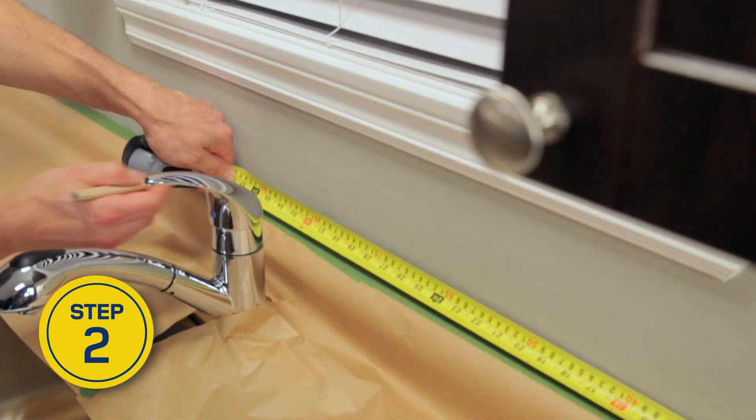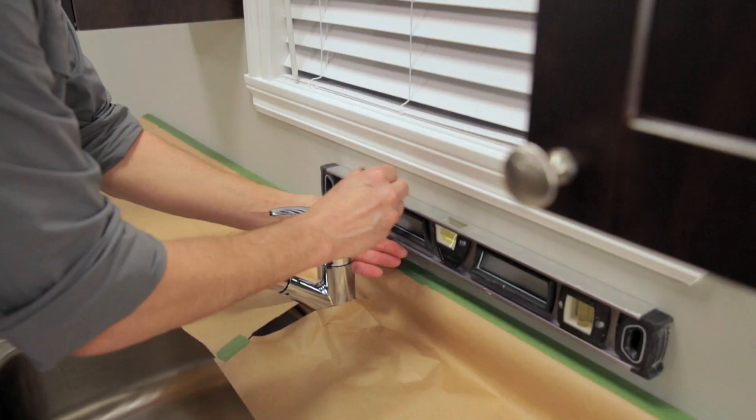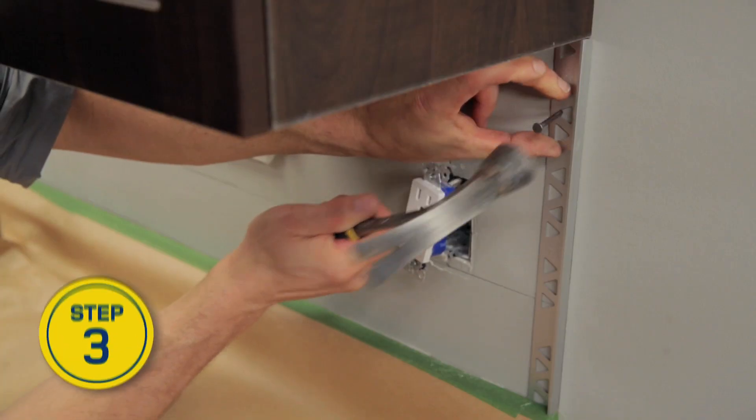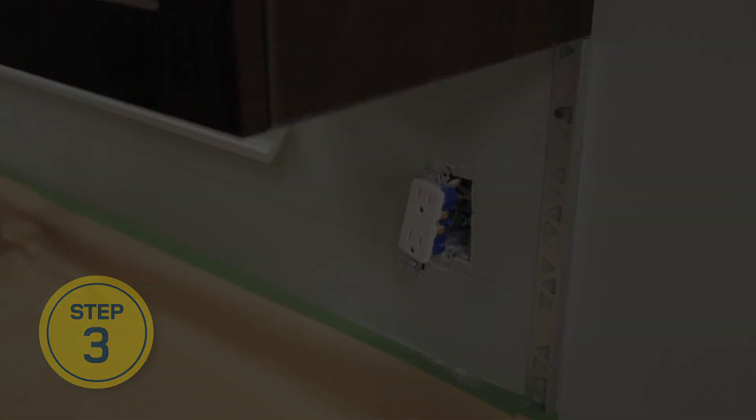To determine the layout of the mosaic tiles, draw a vertical line in the center of the area to be tiled. Then draw a horizontal line to mark the position of the first row. Install a tile finishing trim at the edge of the tiled surface with flat head nails.